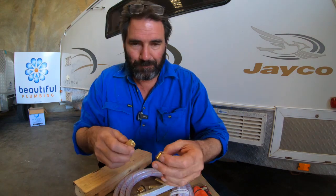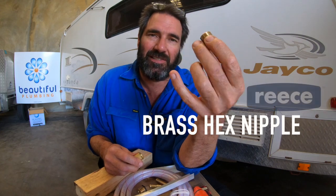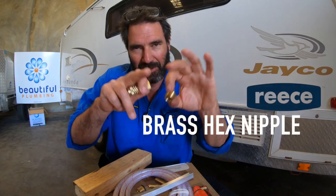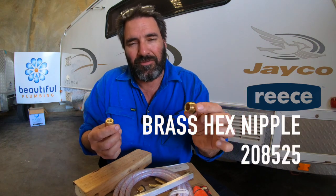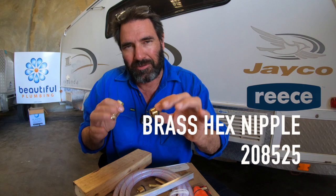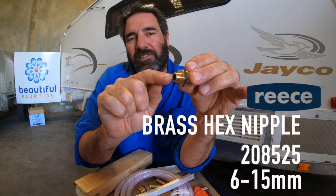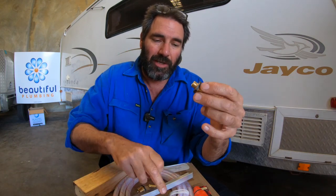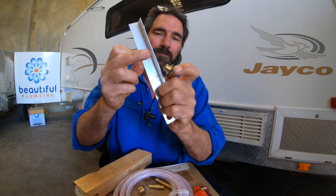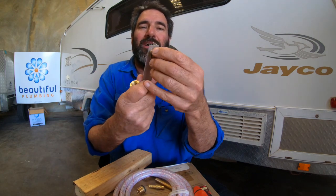All you need to buy is this brass hex nipple, and you can get these from Reece. The product code number is 208525. That's 6mm to 15mm. You put thread seal on that, or Loctite or something like that.